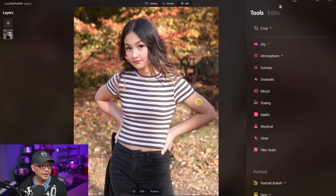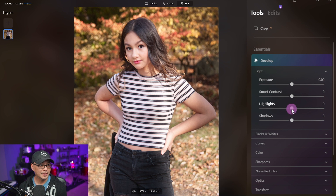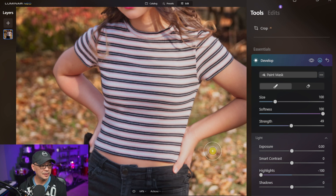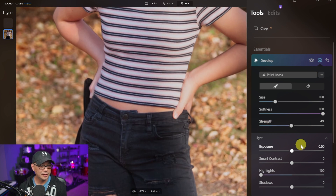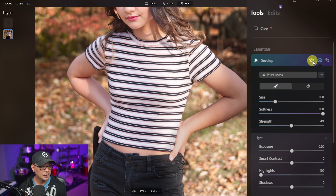To address the highlights on the hand, we can go back into the Develop tool, grab the Highlight slider, and bring it all the way down. You'll see the mask option come up as well. Instead of decreasing highlights on the whole picture, we'll use the mask to apply it only where we want — in this case, around the hand area. We'll leave our strength at about 49 or 50, come over the hand, and when we apply the mask it shows red. Doing a quick before and after, you can see before it's quite bright, and after it's decreased quite a bit.